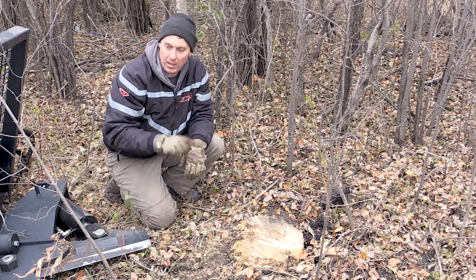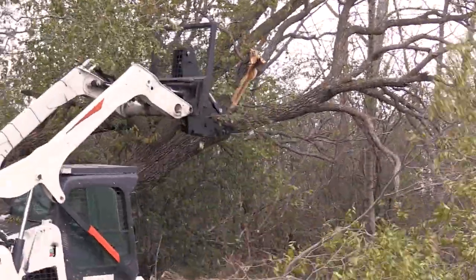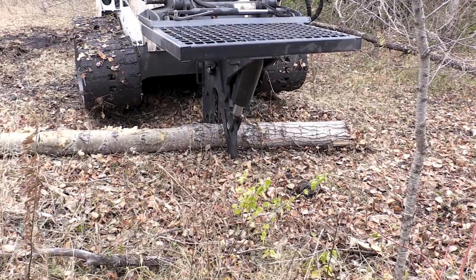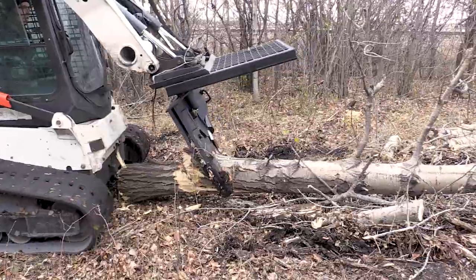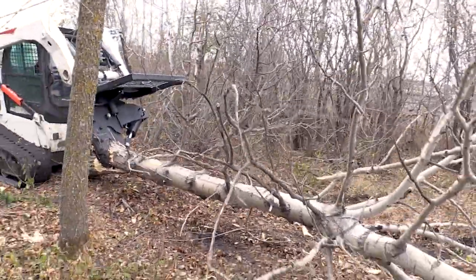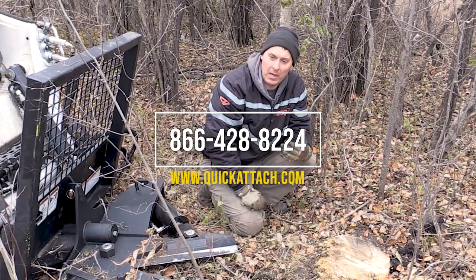You can really see by what we've done here today how versatile this tool is. We did branch trimming for a field, some clearing of small trees, and also a large tree. What's really nice is after you cut the tree down, you can either section the tree up into smaller, more manageable pieces, or you can actually grab the tree and drag it somewhere and push it away and let it rot. A really useful tool for land clearing, clearing up along fields, fences, and also making trails.